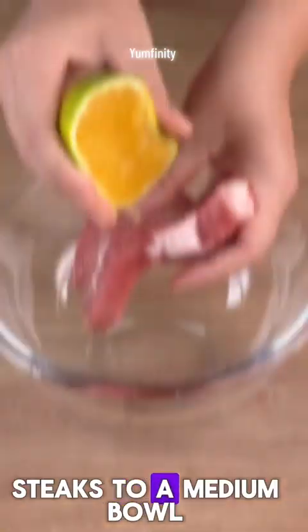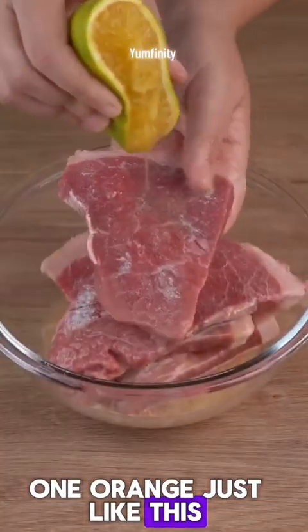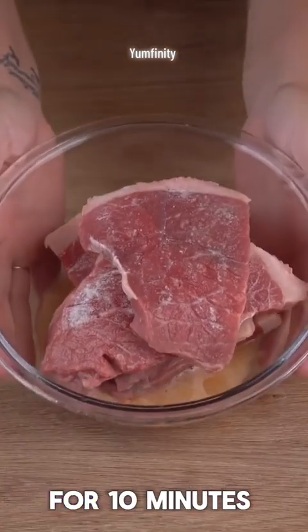Transfer all these steaks to a medium bowl. Add the juice of one orange, and let them rest for 10 minutes.